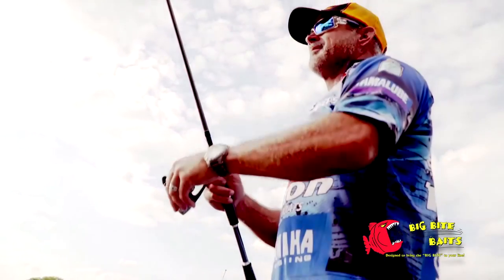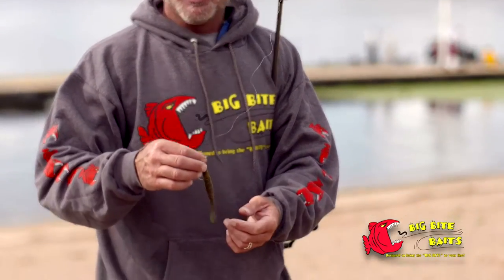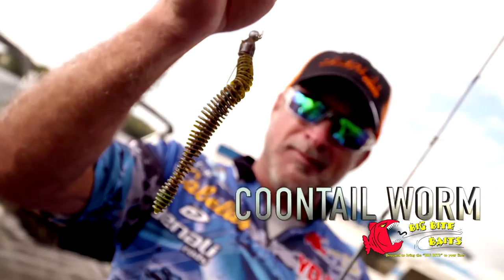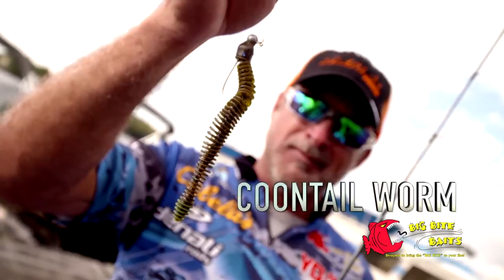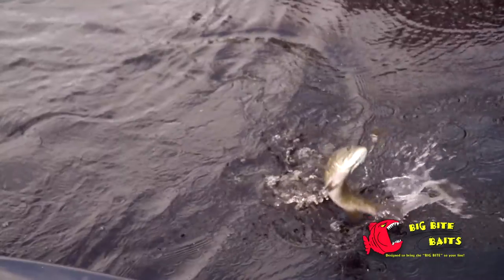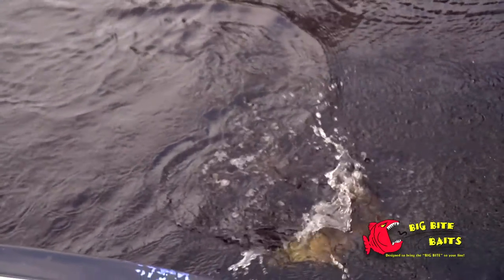The bait I've really been doing well on lately, when the water's been a little more stained and I feel like I need something bulkier, is the Big Bite Coontail. A lot of people throw this bait on a Carolina rig, but rig it with just an eighth-ounce shaky head and try it — it tends to catch a little bit bigger fish.